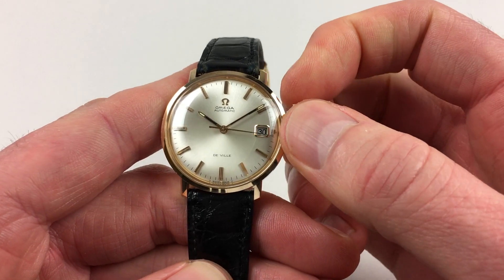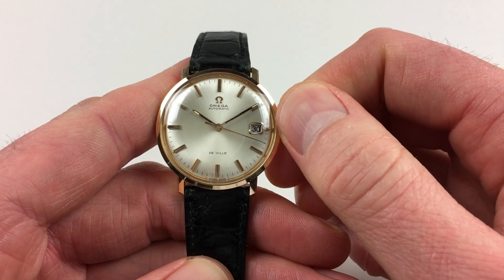Hand setting is adjusted in the normal manner — just pull the crown out and turn the hands to the desired time.